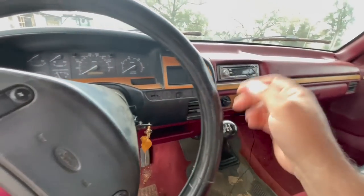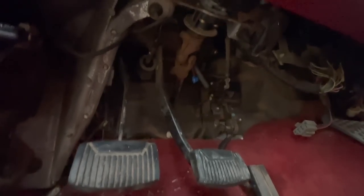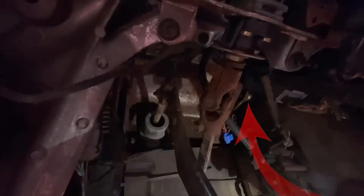It goes into gear when the motor's off. Let me show you what I think it is — a three dollar fix. There's a clutch bushing up there that may be the issue. Let me set a light up here. I think it's this piece right here where my finger is.